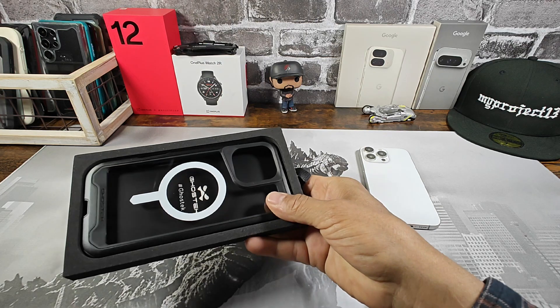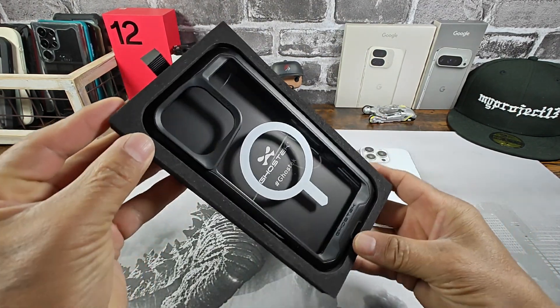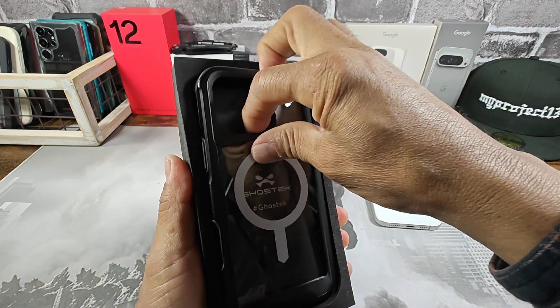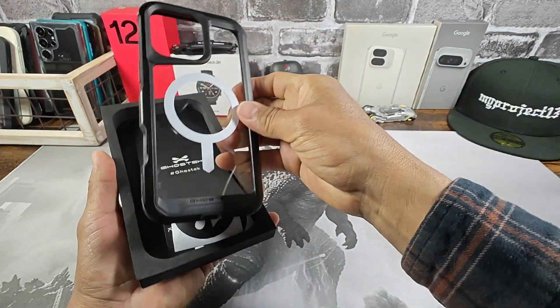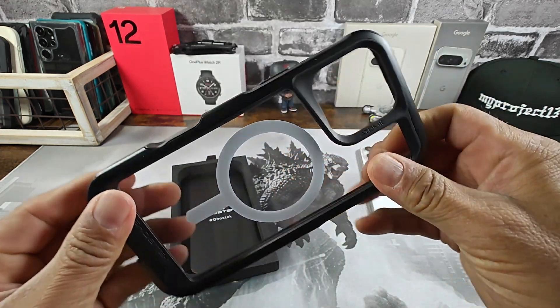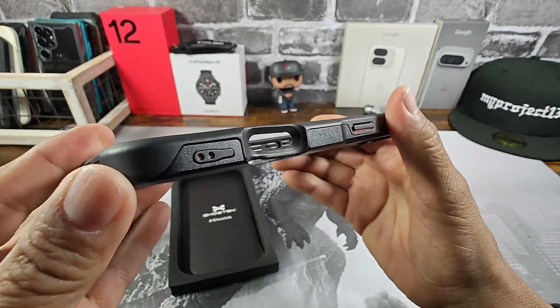Very, very nice presentation. Look at that. Wow, that is a good looking case. That right there, folks, is bold.